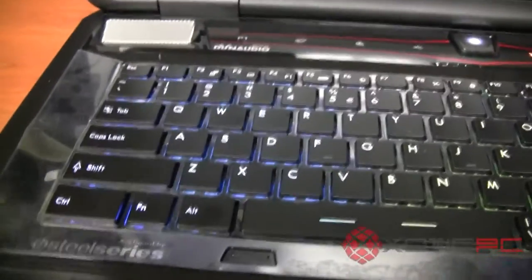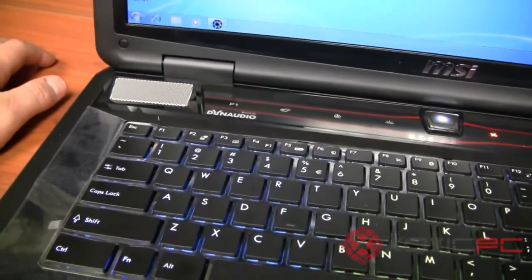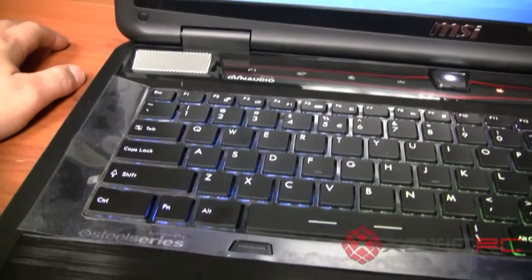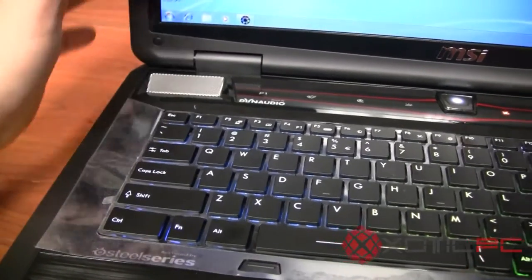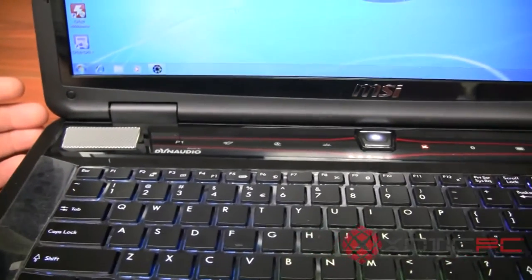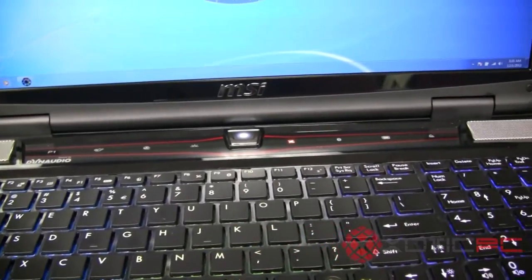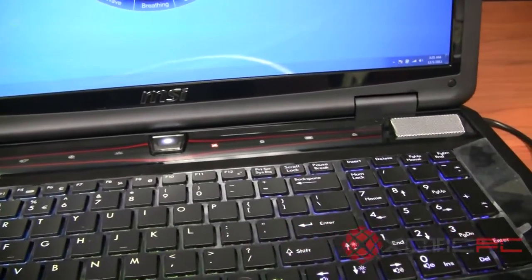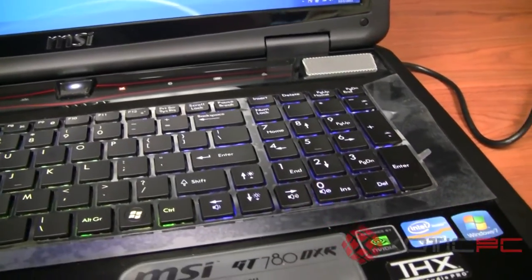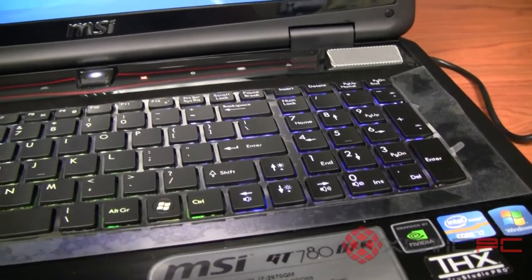One of the more notable things about this computer is that MSI has been really focusing on being different. They were really the first to put good speakers in their laptops, and if you've ever heard their Dynaudio collaboration in their audio systems, they're truly a breath of fresh air for the laptop industry — speakers that aren't abysmal or just average.